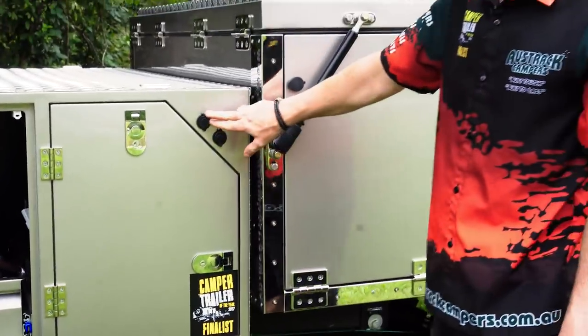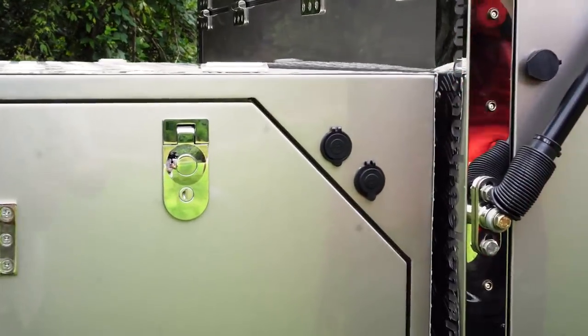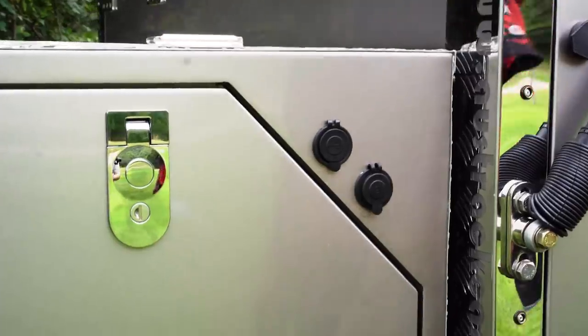On the face here we have a double USB port and also a 12-watt accessory outlet. That'll need to be turned on at the control box around the other side — I'll go through that with you in a minute.